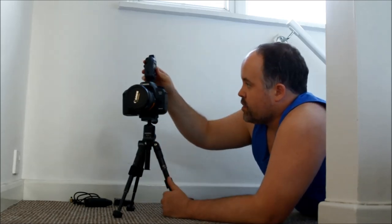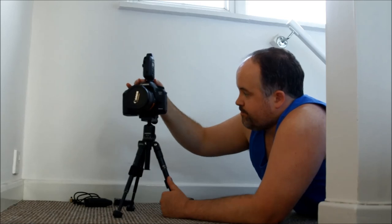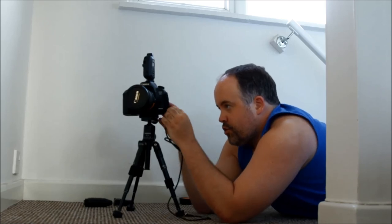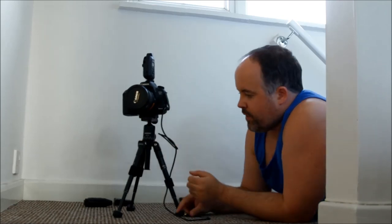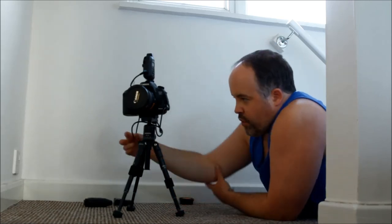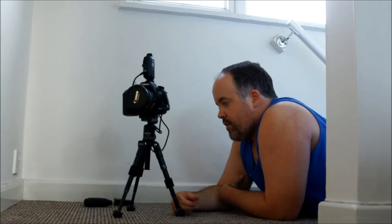So for me, this goes into the hot shoe on the top, which it will do with most triggers. And then you're going to have your cable which will plug into your trigger socket. The type of wire you need might vary depending on the camera you've got. And of course, that then plugs into your trigger. Sometimes if you've got a longer cable, you might want to wind this around a little bit to make sure it's not dangling all over the place. And then I've got my other trigger which I'll be using to actually fire the camera.